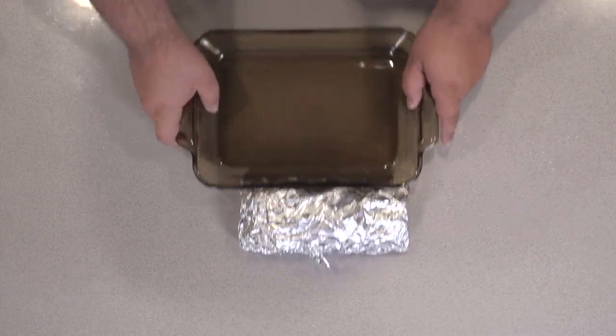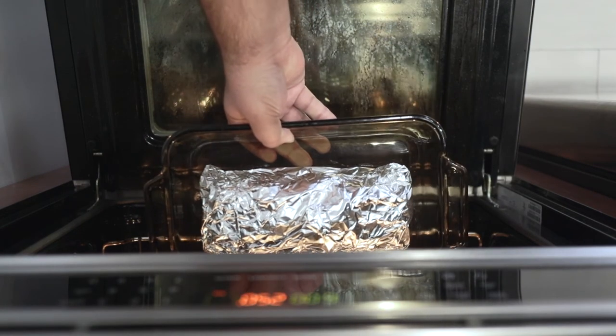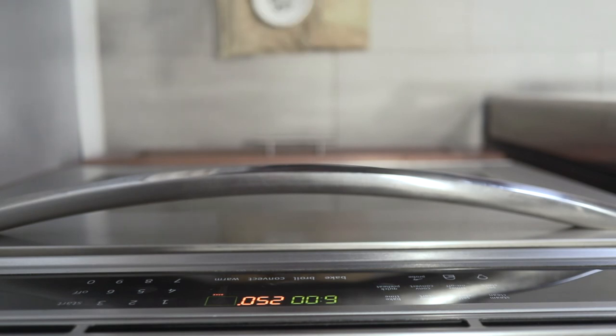Then put it in an ovenproof baking dish. Finally, take our pork and place it in the middle of our 250 degree oven.